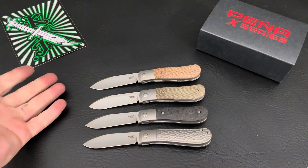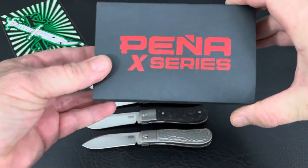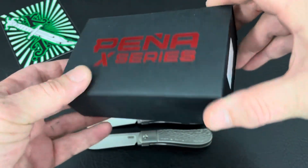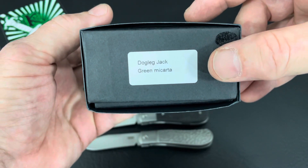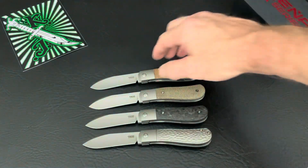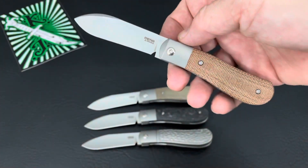Hey, thanks for joining me. Travis from the Knife Joker. Tonight we're taking a look at a new model, really, from Pinna Knives, from Enrique Pinna. Dog Leg Jack. Yeah, that Pinna Knives X-Series Dog Leg Jack.